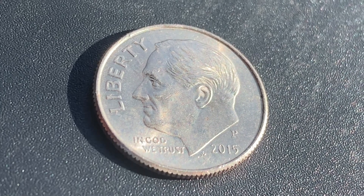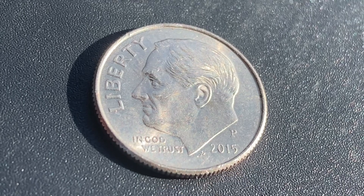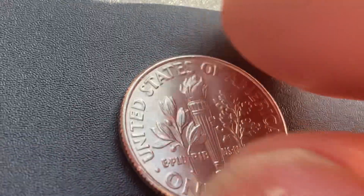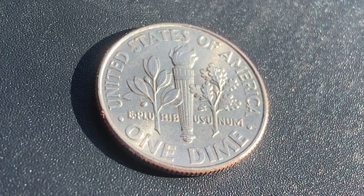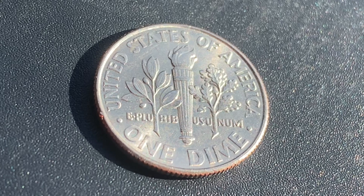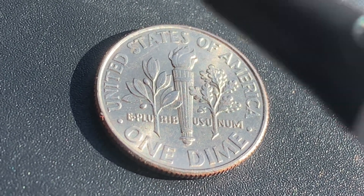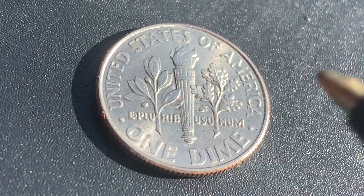As you can see, this coin has a reeded edge. Now let's flip this coin over to enjoy a look at the back, or the reverse, or simply tails. What a beautifully designed coin this is, both obverse and reverse. As we enjoy the tail side together, we see United States of America, E Pluribus Unum, One Dime.